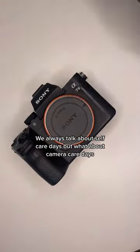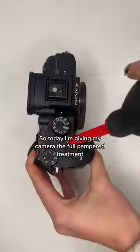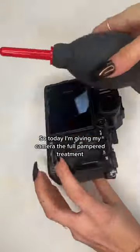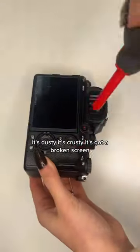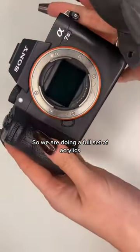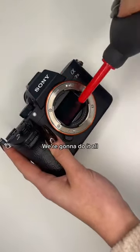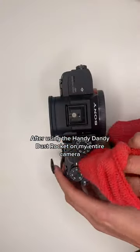We always talk about self-care days, but what about camera care days? Our cameras need care too. So today I'm giving my camera the full pampered treatment. This camera is my A73 — it's dusty, it's crusty, it's got a broken screen. So we are doing a full set of acrylics, my camera is going to get a nice little massage, a cool little bath — we're going to do it all. After using the handy dandy dust rocket on my entire camera...